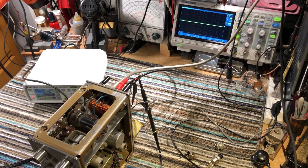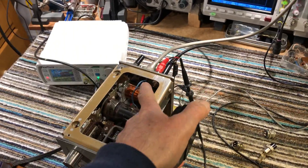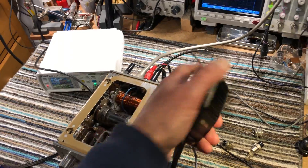The scope there is showing the modulated carrier. There's a little loop around the PA tank coil and that picks up enough signal to feed the scope. Let's demonstrate that again.